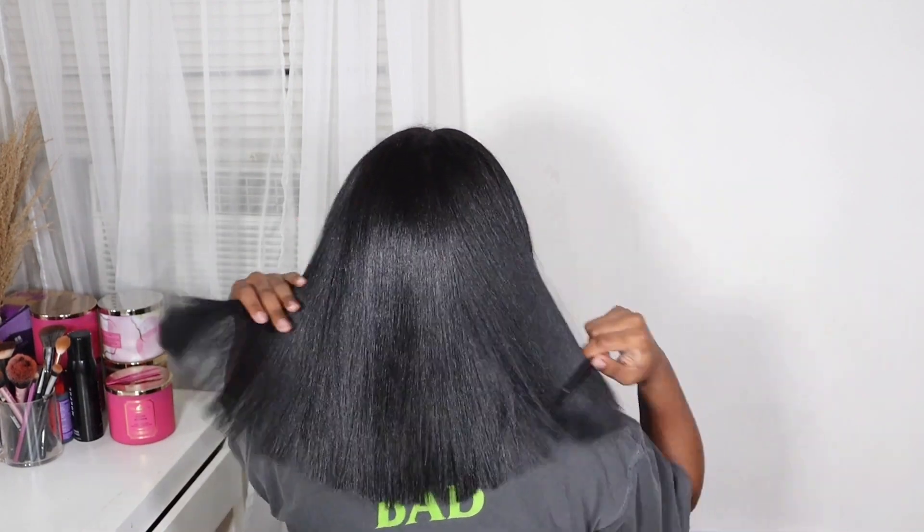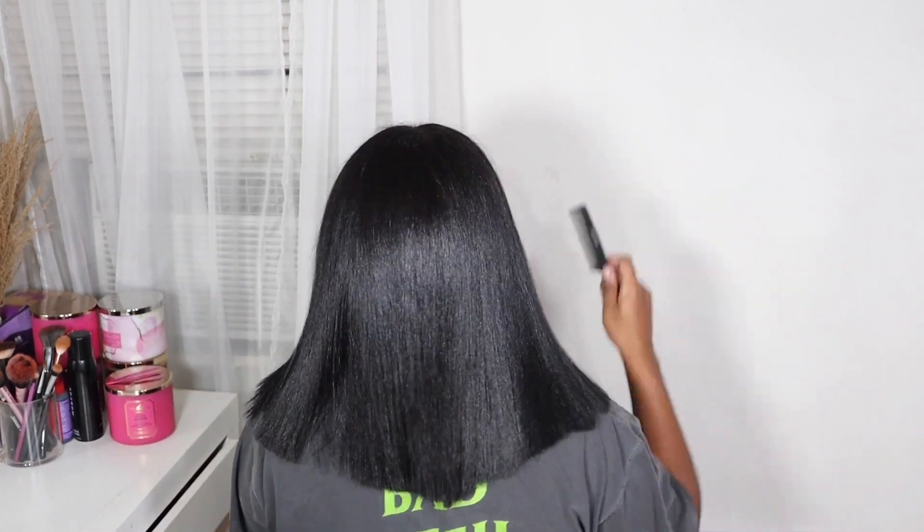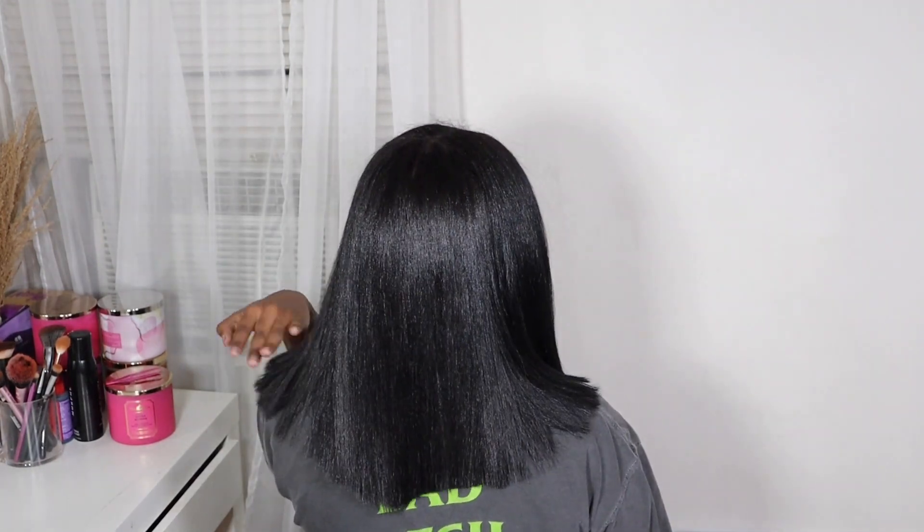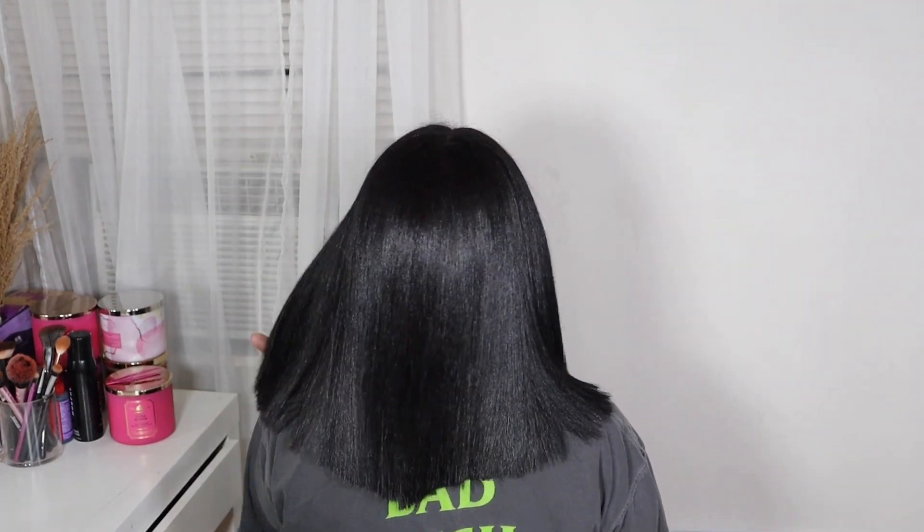I hope you guys enjoyed this video. Don't forget to like, comment, and subscribe. Let me know down in the comments below — do you cut your hair at home? And let me know how it turns out for you. But until then, I will see you beauties in my next video. Bye!